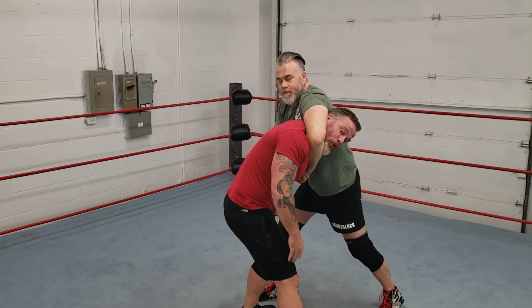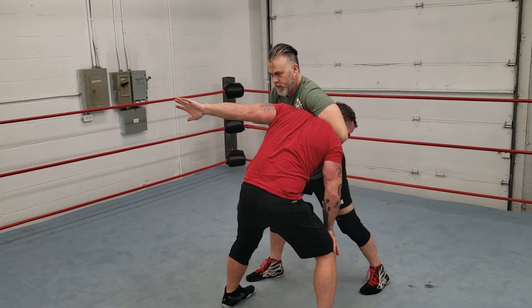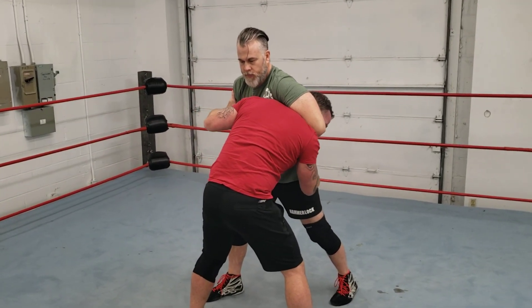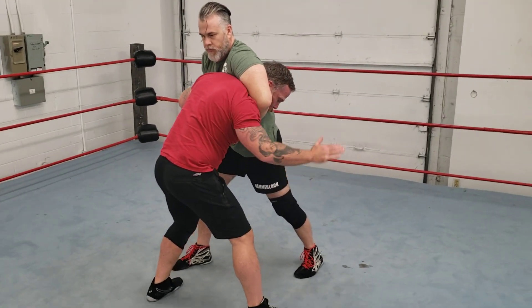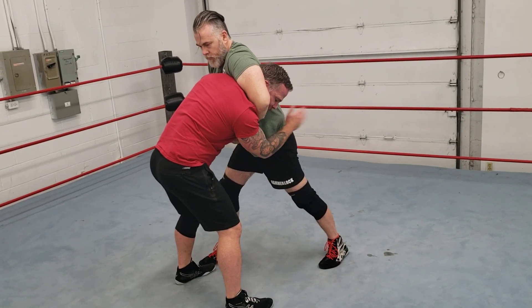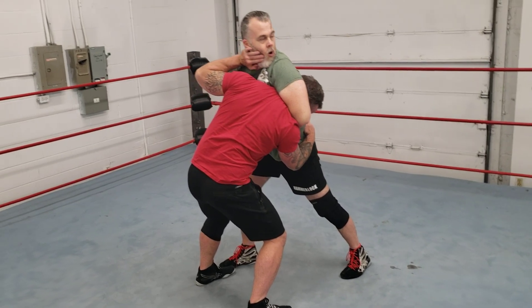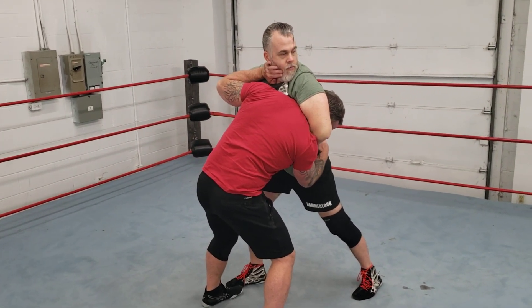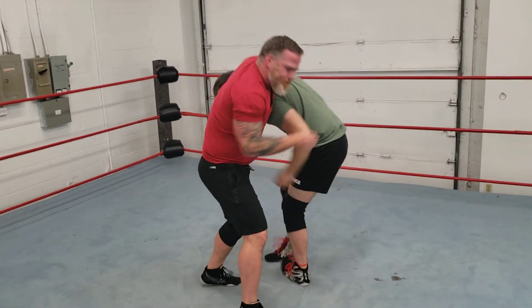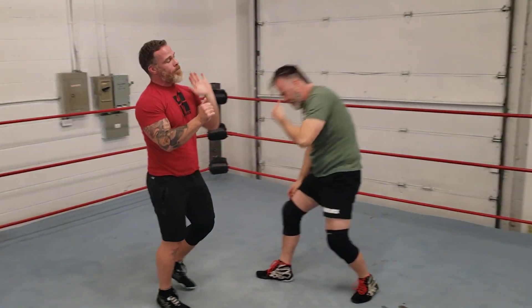Another good thing we can do in this position is skip that arm out — get our left arm out. Once that left arm is out, we want to maintain control. We're gonna grab at the hip — my right hand's gonna be on his hip just to make sure he stays steady. My left hand is gonna go across his jaw.